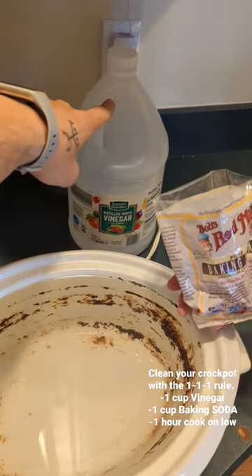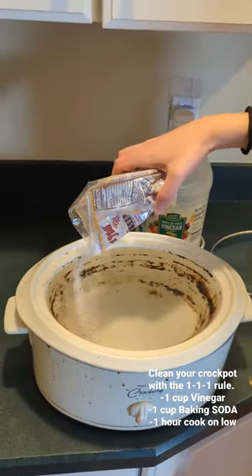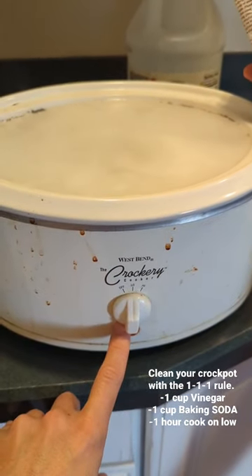Add one cup of distilled white vinegar, and then slowly add one cup of baking soda. Make sure it doesn't bubble over. And then cook it on low for one hour.